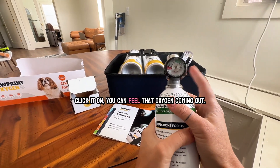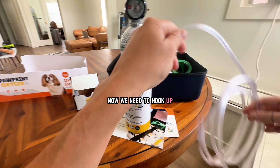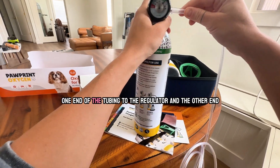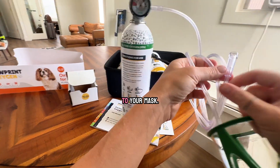Click it on. You can feel that oxygen coming out. Now we need to hook up one end of the tubing to the regulator and the other end to your mask.